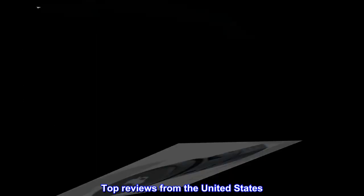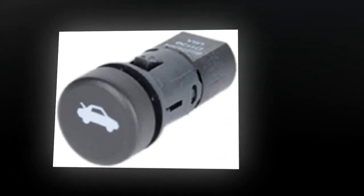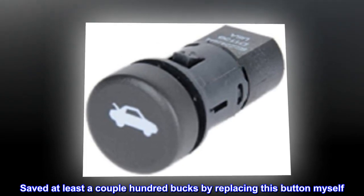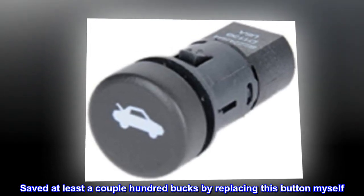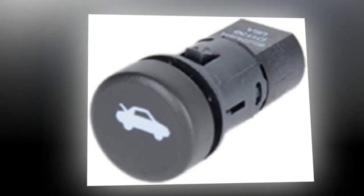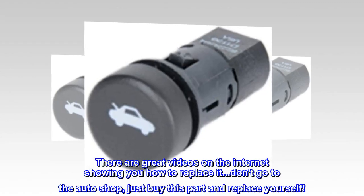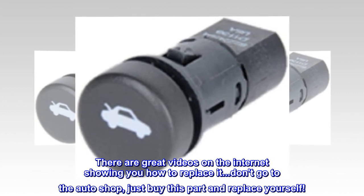Top reviews from the United States. Save time and money — saved at least a couple hundred bucks by replacing this button myself. There are great videos on the internet showing you how to replace it. Don't go to the auto shop; just buy this part and replace it yourself.